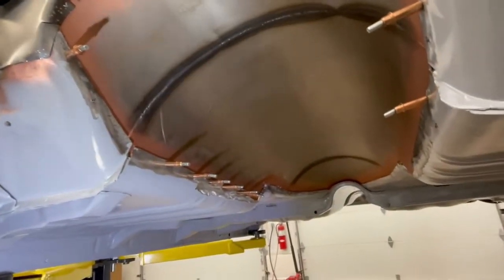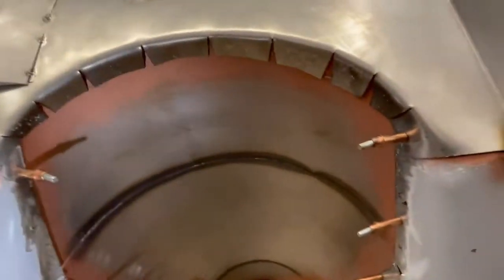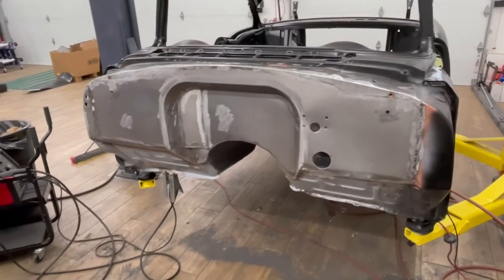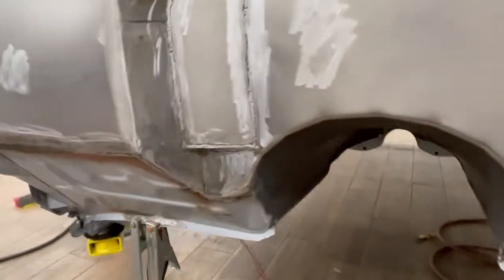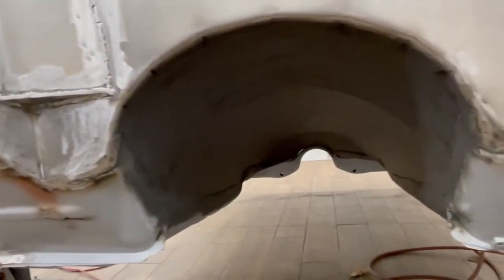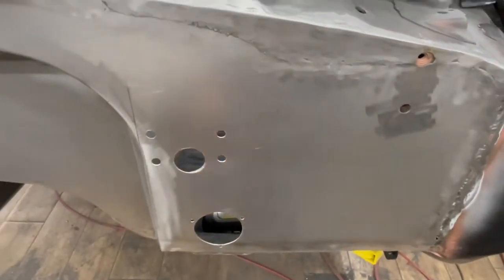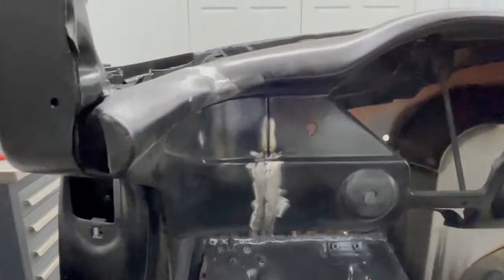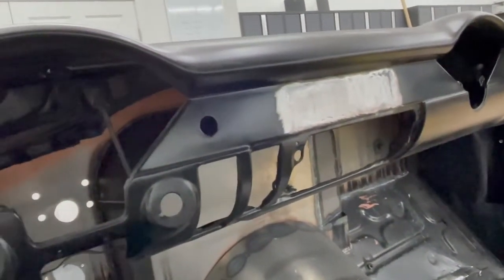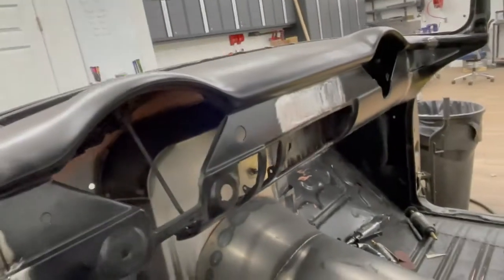In place, all adjusted, ready to weld in. The firewall is just about done — got the bump out for the EC unit, everything TIG welded up and ground smooth. Did the steering column swivel ball. We're working on the dash, starting to do the seams, welding up the radio controls, and I'm also going to weld up the glove box and all the other stuff down there. Coming along nicely.